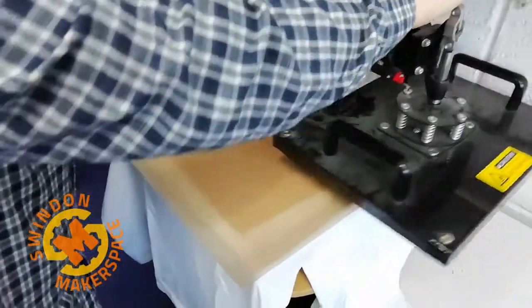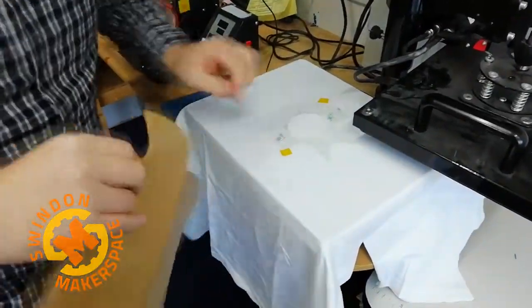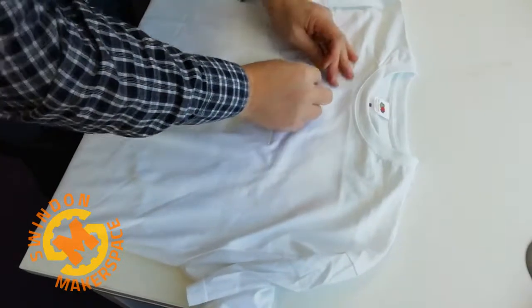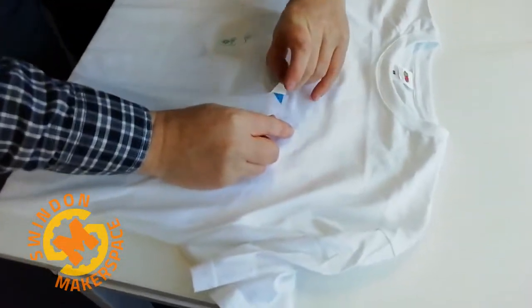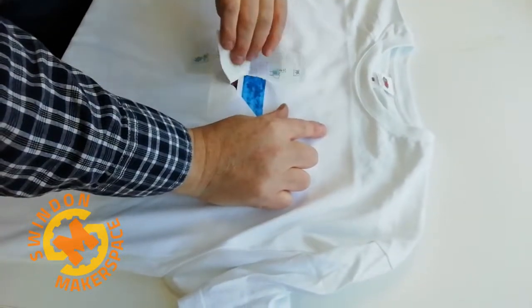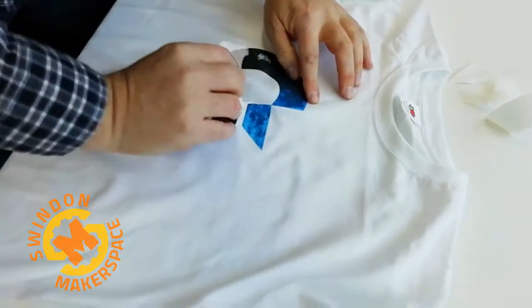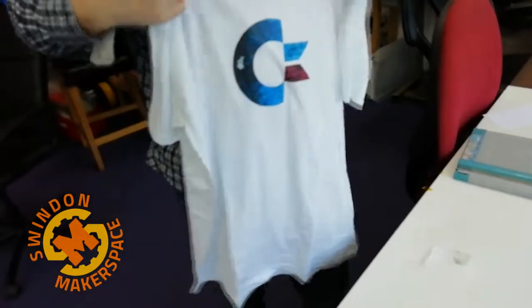Rotate that around. That looks good. Okay, now we just need to remove the backing and the heat tape. Take the last little bit off. There you go. So when you need to wash these it's best to do it inside out — it will help protect this.